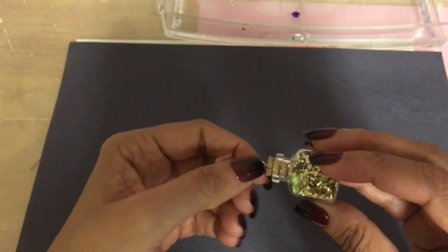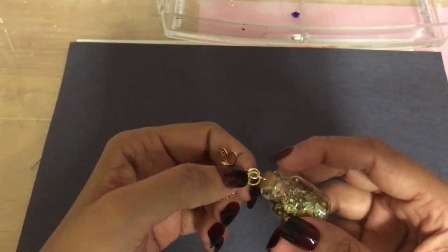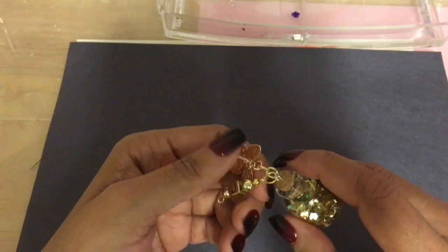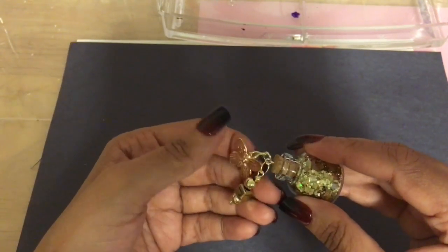She wanted to know how I get the loop onto these bottles. She bought a few and she sends out happy mail all the time, so she wants to know how to get the loop onto the bottle if it's not already there. I will show you how to do that — Miss Jenny or anyone else who would like to learn.